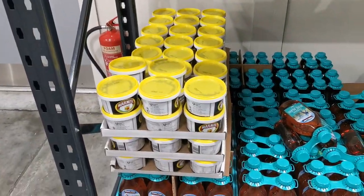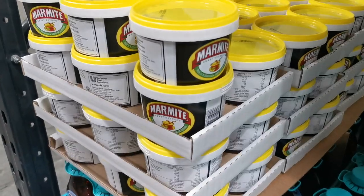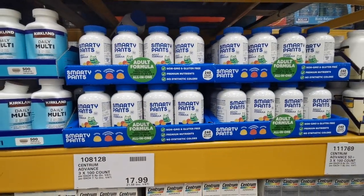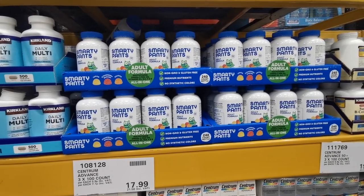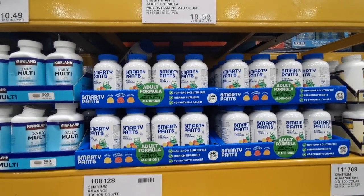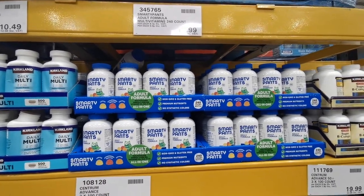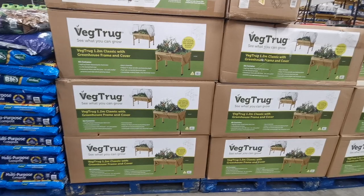I've seen these everywhere on Instagram and YouTube - these are Smarty Pants adult formula vitamins. This is a 240-count for £23.98.